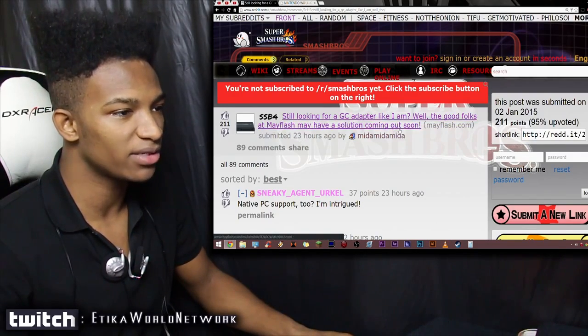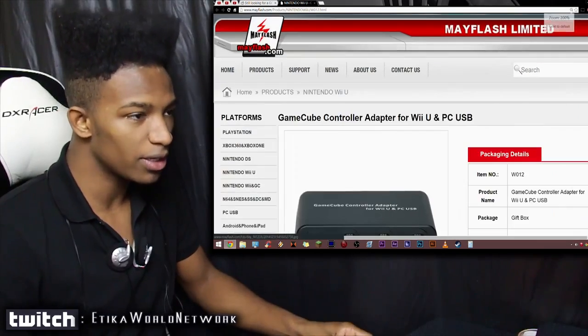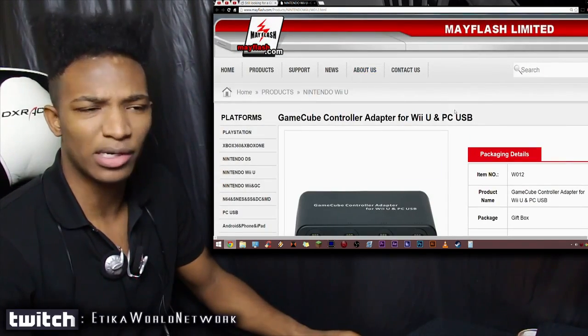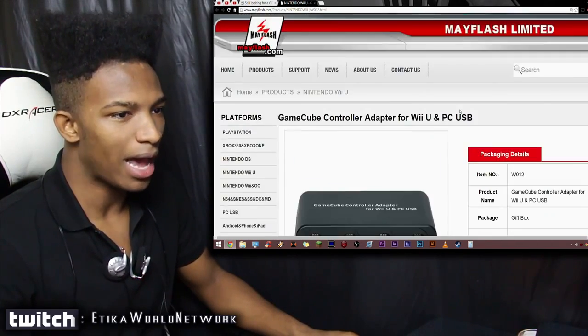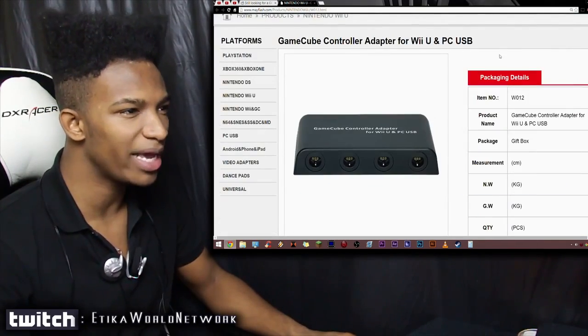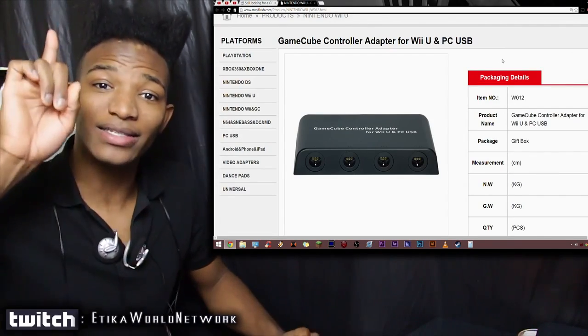The good folks at Mayflash may have a solution coming out soon. If we go to the page that this links to, this is basically it. This website, mayflash.com — I'm not sure where they're based — actually has their own custom GameCube controller adapter for the Wii U and the PC, which is interesting.